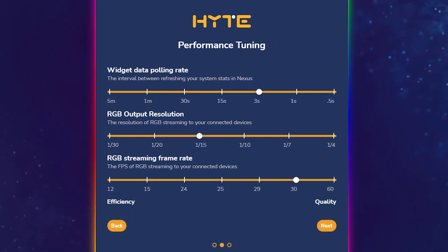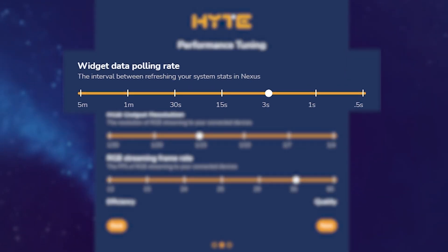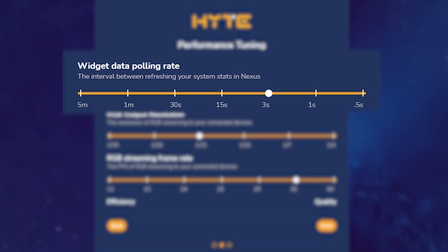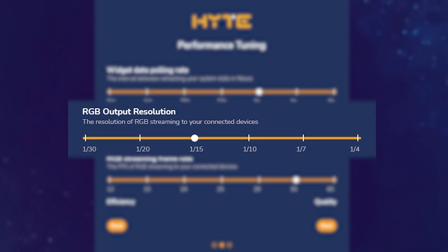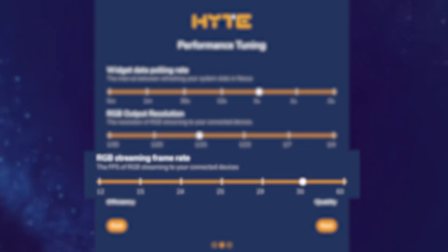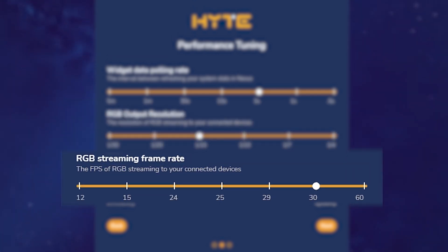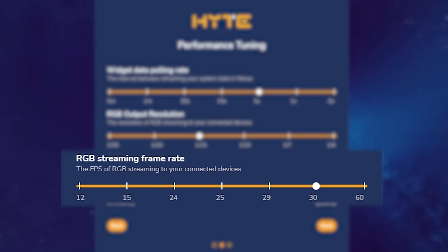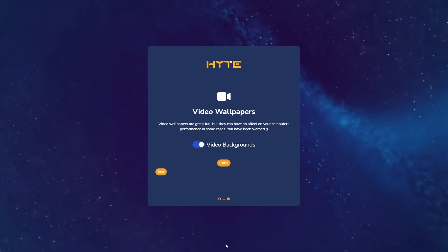Now it's going to ask you for performance tuning parameters. We have three sliders here for you to choose from. The first is going to control your widget data polling rate — this is how often Nexus communicates with all the various sensors and hardware attached to your system. The second is going to be the output resolution, which is the resolution of RGB streamed to your connected devices. The last one is going to be the RGB streaming frame rate. All of these are optimized defaults but you are free to tune them according to your system's specifications. We're just going to hit Next for now.